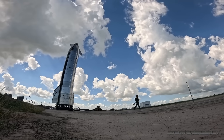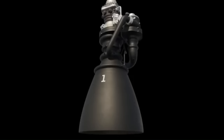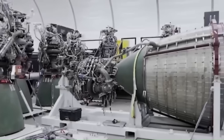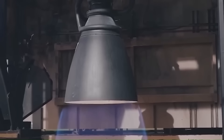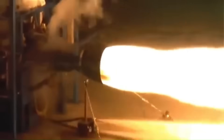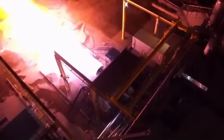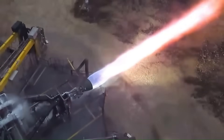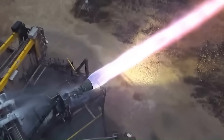Ship 39 is also the first Starship built from the ground up with Raptor 3 integration in mind. Raptor 3 is not just a performance upgrade — it's a manufacturing and reliability overhaul. Earlier Raptor 2 engines produced about 230 metric tons of thrust at sea level. Raptor 3 is expected to maintain similar thrust levels, but with dramatically fewer external pipes, flanges, and joints.